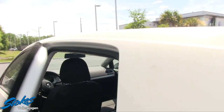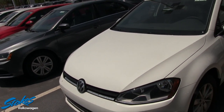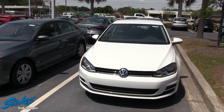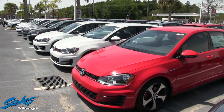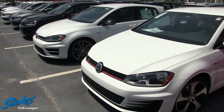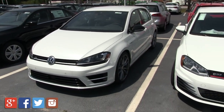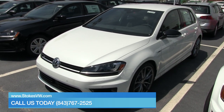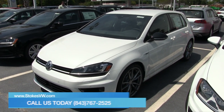So that's your Volkswagen Golf TSI here at Stokes Volkswagen. If you're looking to buy a Golf, come on down and see us at Stokes VW — we have one of the largest Volkswagen inventories in the Carolinas. There's a red GTI, a white GTI, and the R-Line model we spoke about earlier — a great selection. Don't forget to click online at stokesvw.com or give us a call at 843-767-2525. We're located in North Charleston on Ashley Phosphate Road.